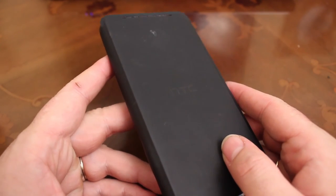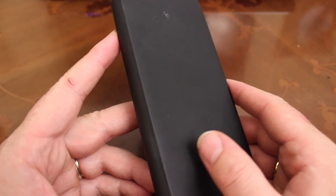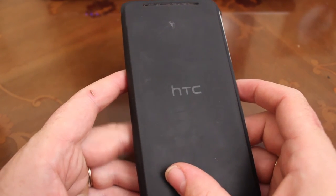So that's a quick update on the HTC One Max and the official HTC battery case. Get one now before they disappear and you definitely won't be sorry. Thanks for watching.